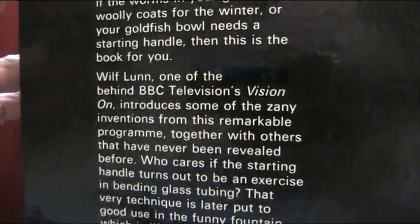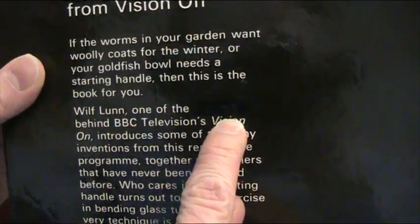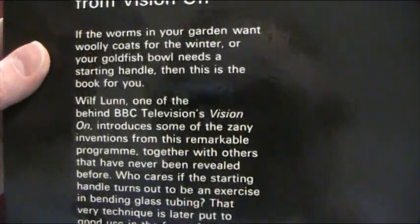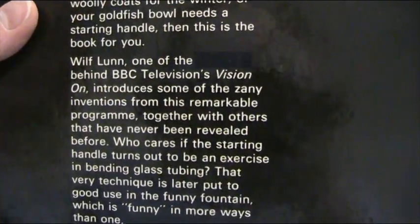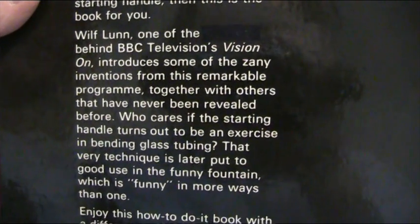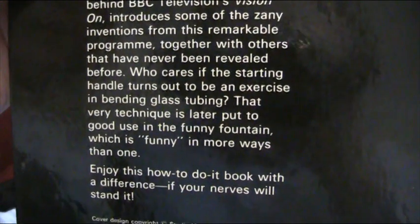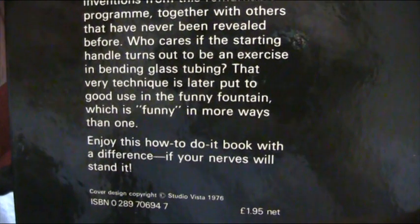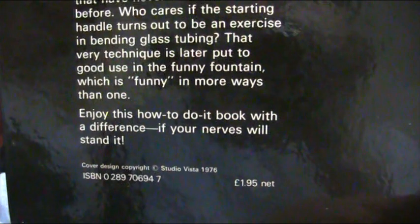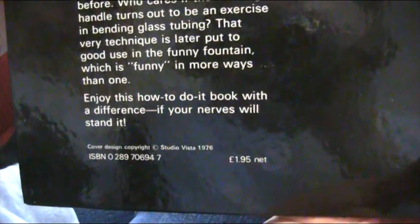Wilf Lunn — one of the behind BBC Television's Vision On — introduces some of the zany inventions from the remarkable programme, together with others that have never been revealed before. Who cares if the starting handle turns out to be an exercise in bending glass tubing? That very technique is later put to good use in the funny fountain, which is funny in more ways than one. Enjoy this how-to-do book with a difference, if your nerves will stand it. £1.95.